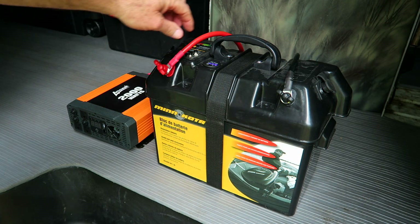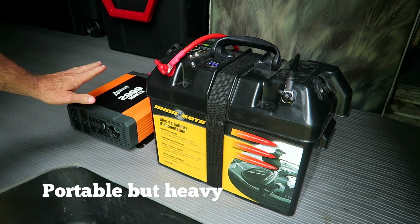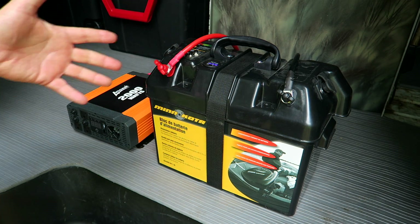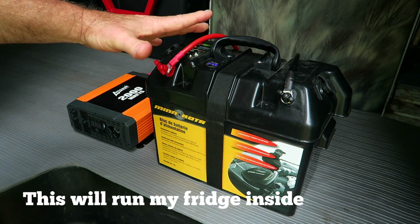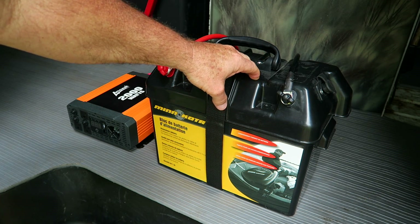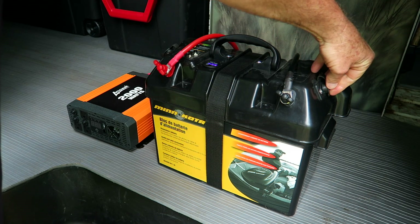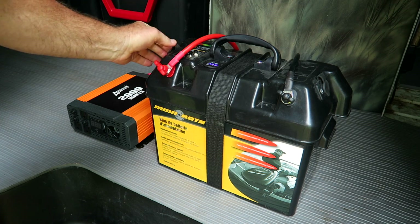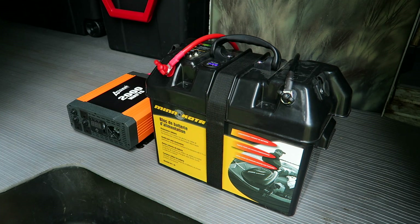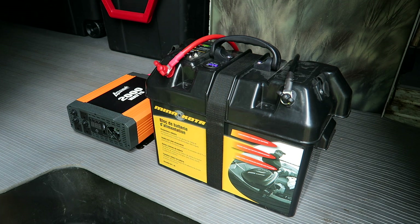The system is also very portable because of the handle on the power center, and of course if I need it inside my house or anywhere I need it, I can easily transport it. The only problem is this battery is 75 pounds, so it's not something you'll tote around super easily. But keep in mind the Yeti 1250 is 100 pounds, so this is about 25 pounds less.